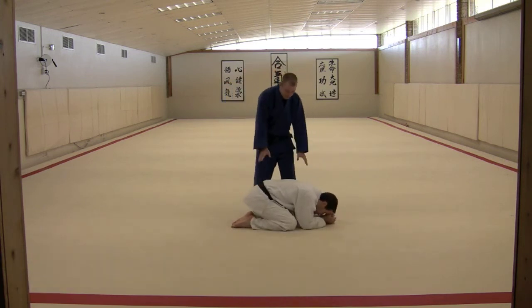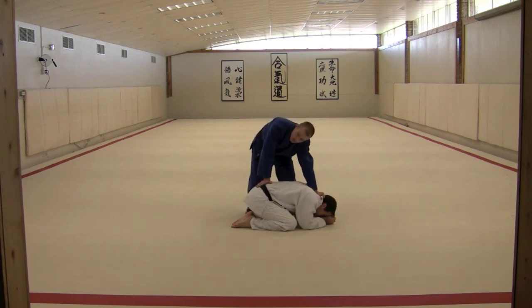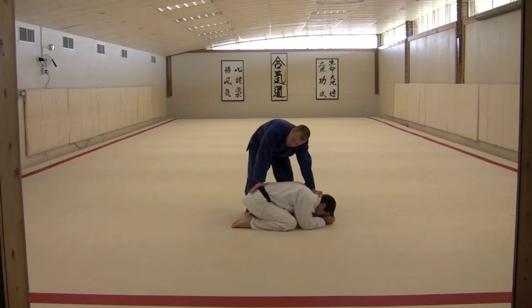Once your partner has turtled up, you want to come in and grab the back of his collar, brace the head down, and you want to keep his hips — place your hand on his hips and keep the hips down. This kind of immobilizes him for the time being.